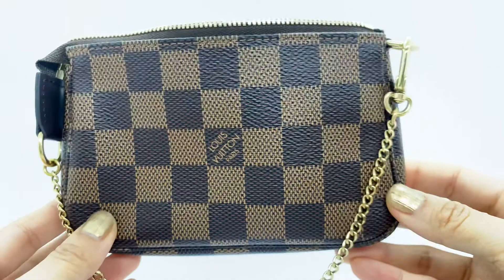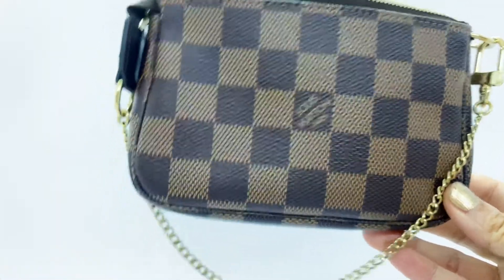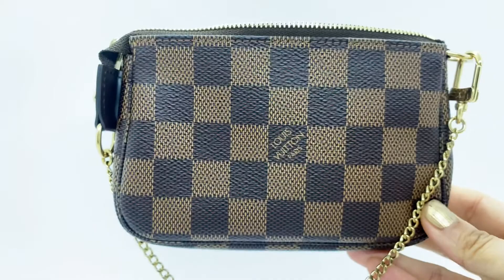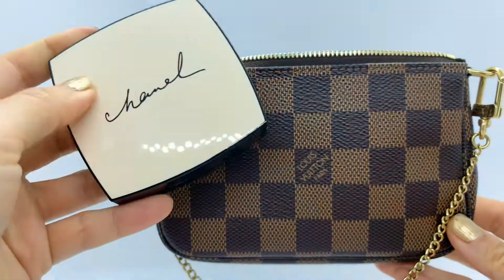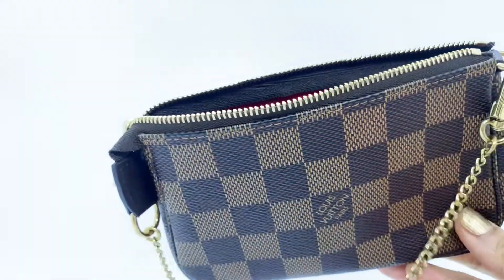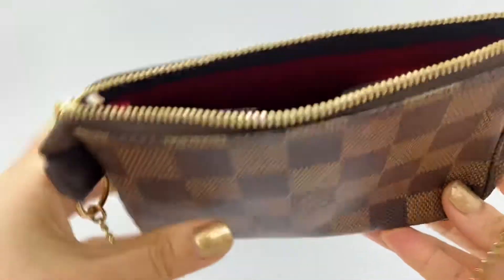It's a little mini SLG but it holds a lot. I'm going to show you what I actually carry in this. When I carry my big bag, this can be used as my cosmetic pouch. I usually carry my Chanel compact in it, and a lip product — this is from Chanel.